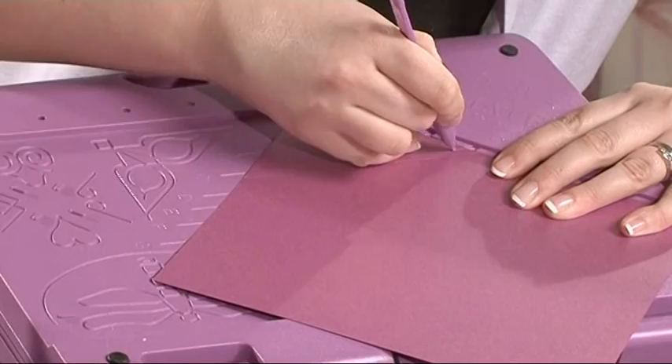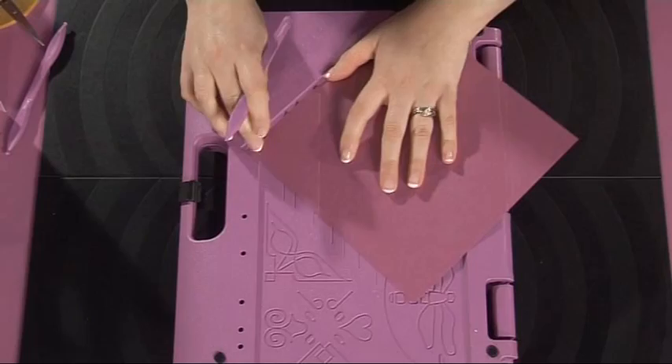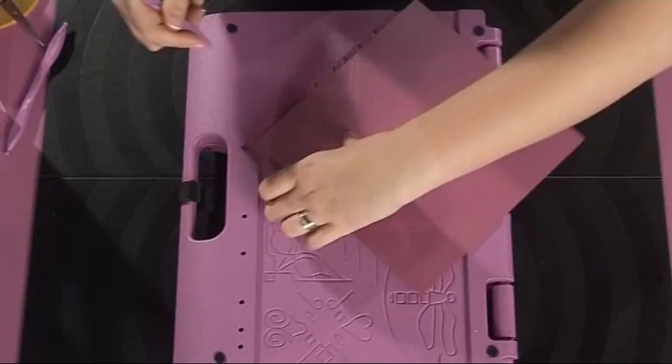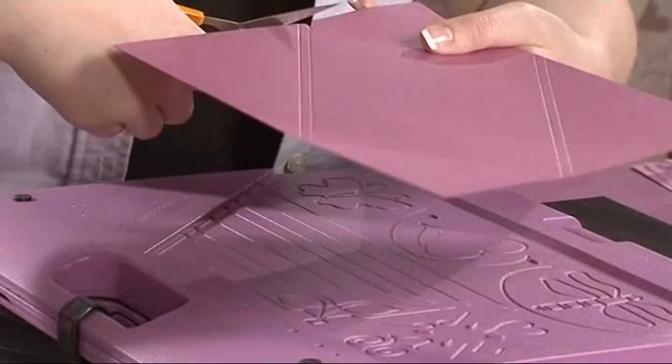You need to do the same line on opposite corners, so I'm repeating the C line into the little notch, and C again. Then on the opposite corner, we do the other lines, which in this example was line E. Then in the corners, we simply cut out the pieces that we don't need, and this will help the envelope fall together perfectly.